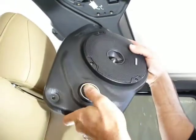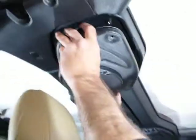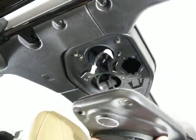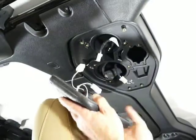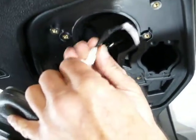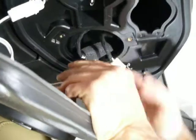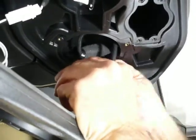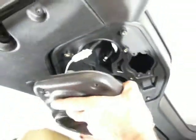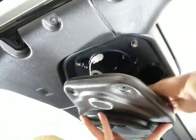Normally the install order per instructions would be doing the tweeter first while the hole is still open, screw it in place, then put the speaker in. But for this video I've already had it installed, so I'm doing it this way. You connect the tweeter and then connect the main speaker — all these connectors come with the kit, so it's plug and play. Make sure the speaker connectors are up in the recesses.